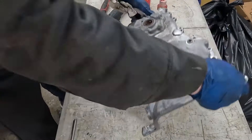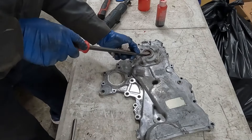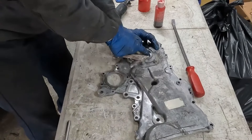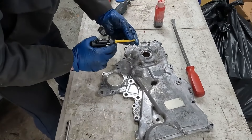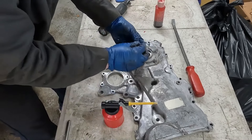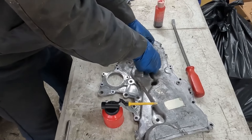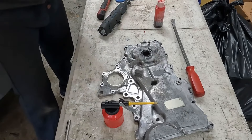Next we're going to take out our front oil seal. Get a screwdriver and a little pry bar — we should be able to just pop up on it. Wipe this out. We're going to put just a little bit of lubricant on the inside. On our new seal we're going to put a little bit of lubricant on the outside and on the inside. Then we're going to pop it in — these go in pretty easy, just all the way down until it bottoms out.